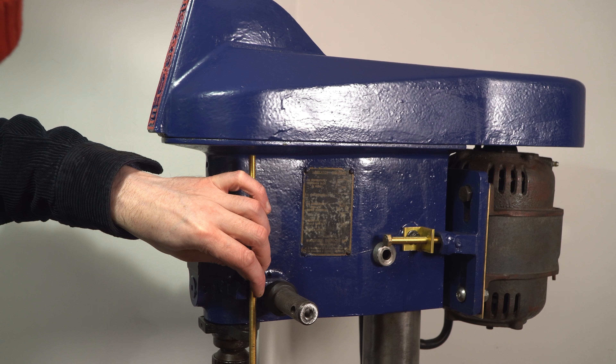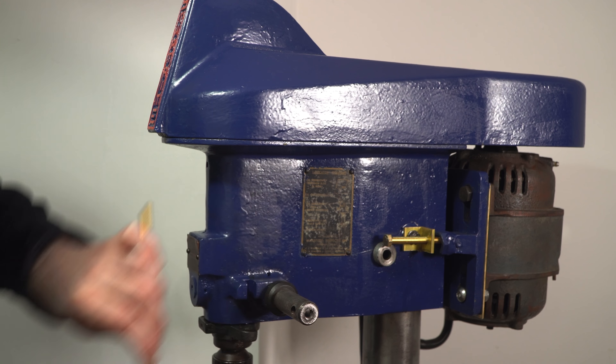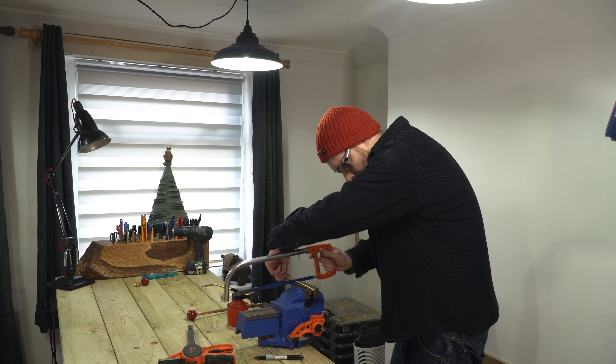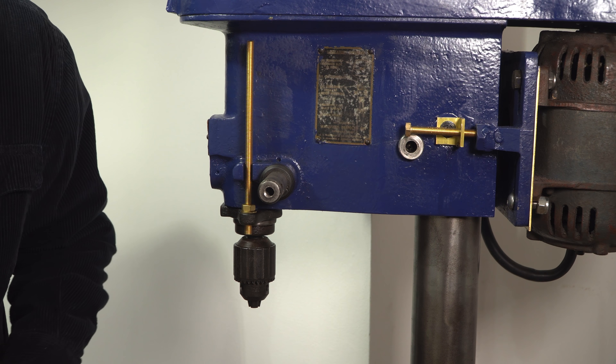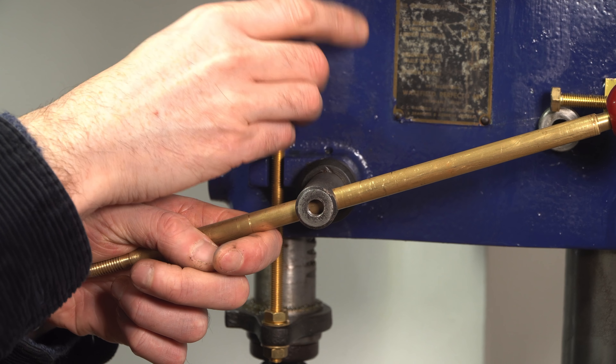Another thing this drill was missing was the depth stop, so I've got some brass rod. I work out how long it needs to be and then get it cut down with a hacksaw. Then on the bracket that goes on the collar around the drill I can get it bolted on with a bolt either side, and on the top it gets a couple of bolts that are used to actually adjust the depth stop.